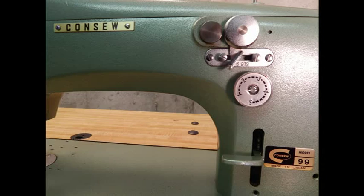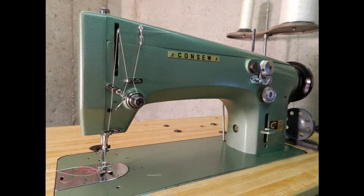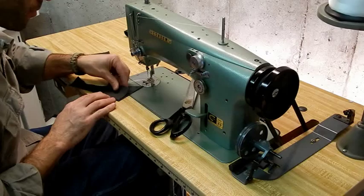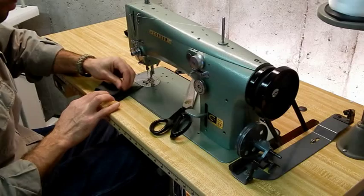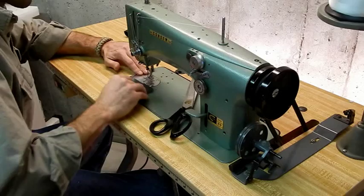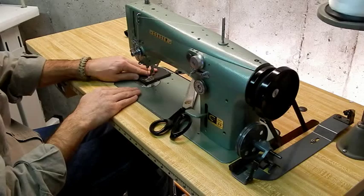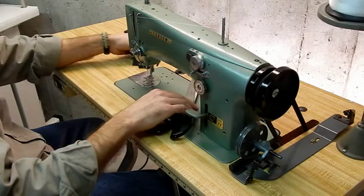This is the ConSew 99 Zig Zag Industrial Sewing Machine. This machine has 5/16ths clearance underneath the foot and will sew light to medium heavy weight material. Here I'm stacking up four layers of upholstery grade leather — it would probably do more, but four layers is quite a bit. This is no saddle sewer by any stretch of the imagination, and it's not really a leather machine. But as you can see, it sews these four layers of upholstery leather easily.